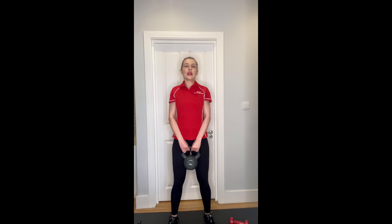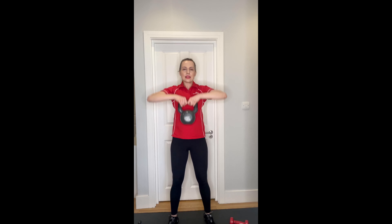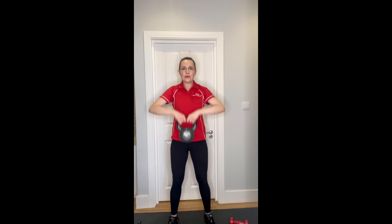The last exercise will be a front row - I'll use my kettlebell for this, but you're welcome to carry on with dumbbells. Shoulders down and front raise: two, three, four, five - drive your elbows up - six, seven, eight, nine, and ten. Lovely.